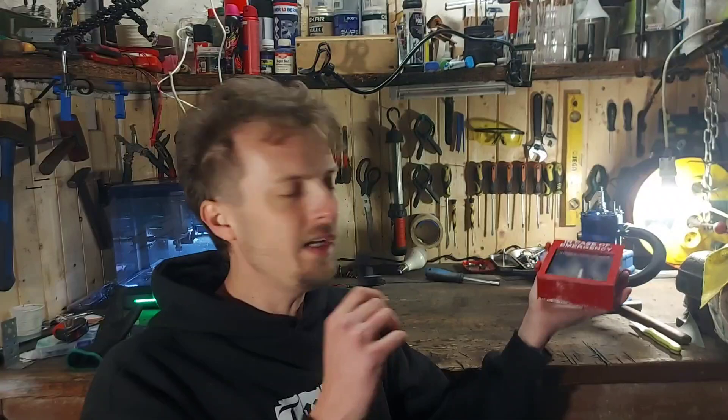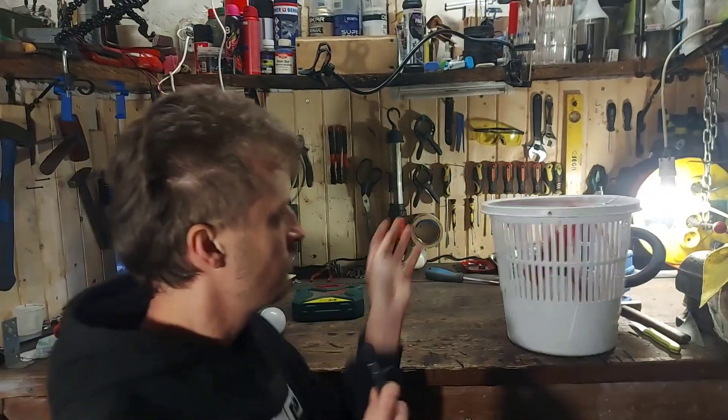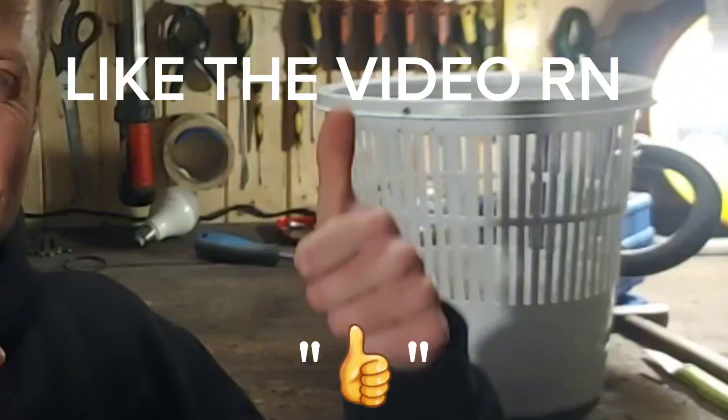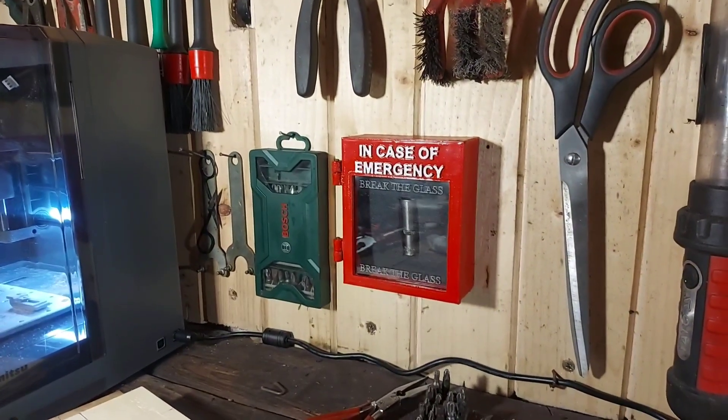Now that we are all done with this thing, it's time to put it where it belongs. I'm just playing — I actually got it a really easy-to-access spot. Well, that's it for this week's episode. Thank you for watching, guys — don't forget to subscribe, see you in the next one.